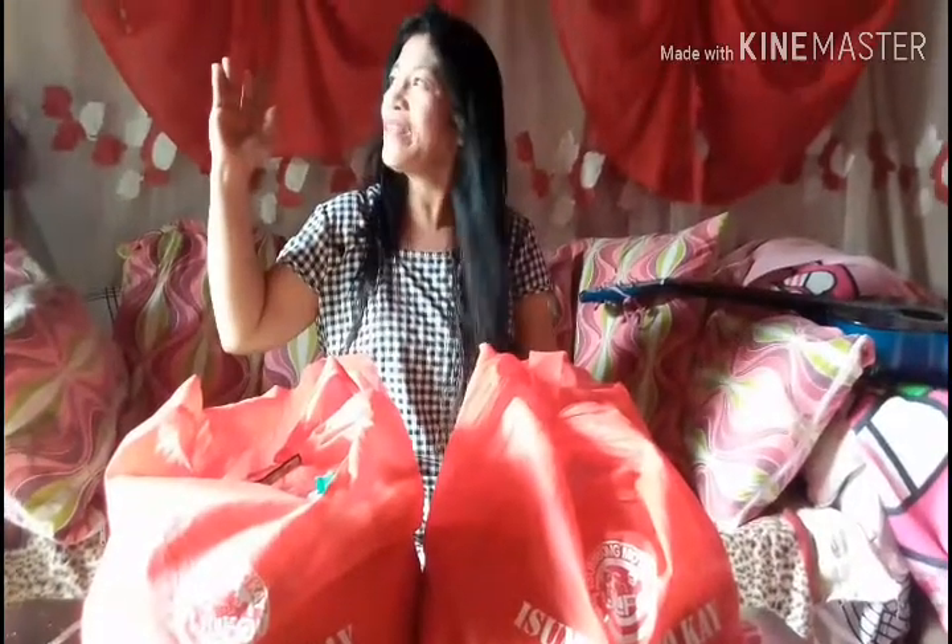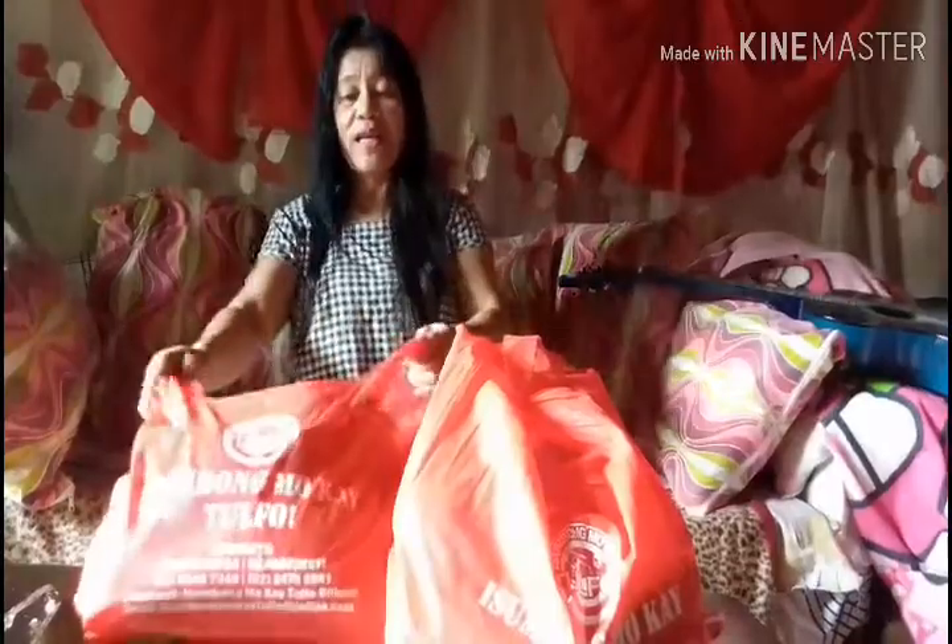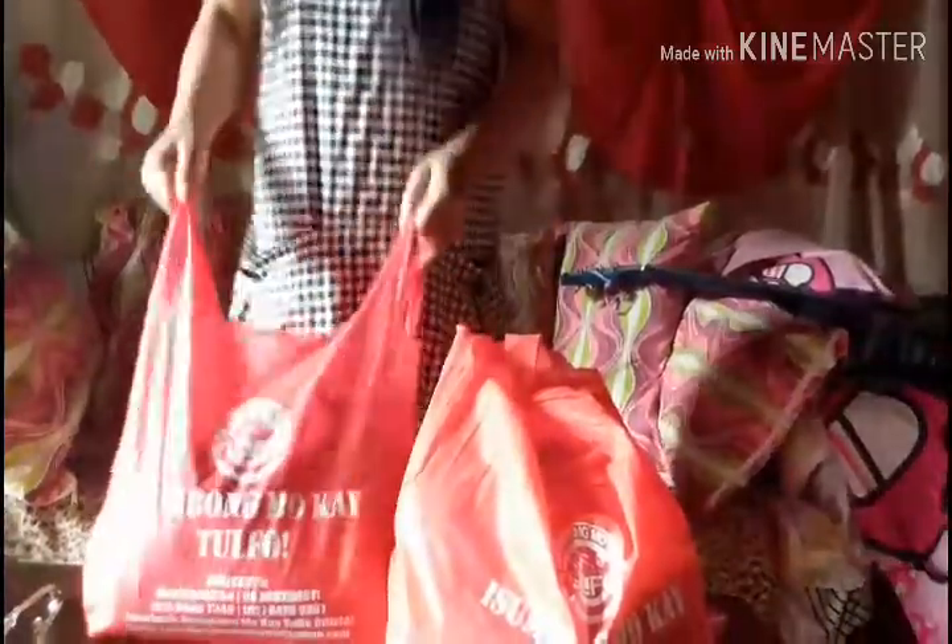What's up guys, good morning! We have perfect weather today. Welcome back to my YouTube channel — enjoy watching, don't forget to like, share, and comment, and of course subscribe so you'll be notified when I upload my next video. For today's video, we're doing an unboxing — let's see what's inside this box!